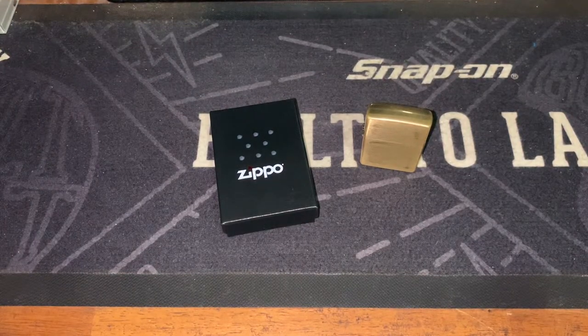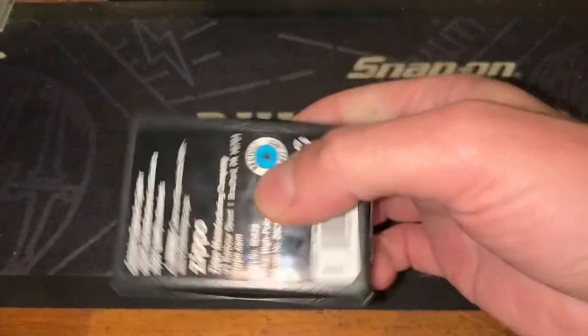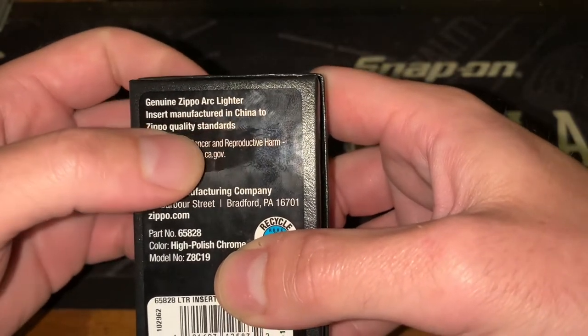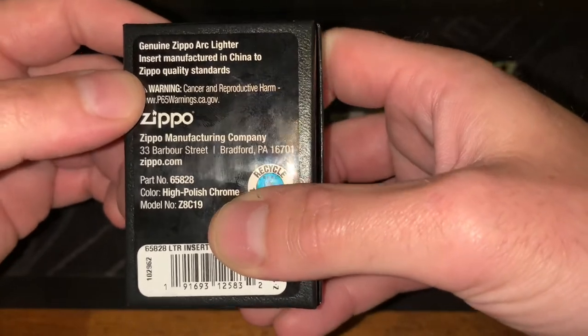Hey YouTube, Zippo Enthusiast Down Under here. Today we're going to be looking at the new Zippo Arc Lighter Insert. This is a product that is manufactured in China to Zippo quality standards — guess we're gonna see.